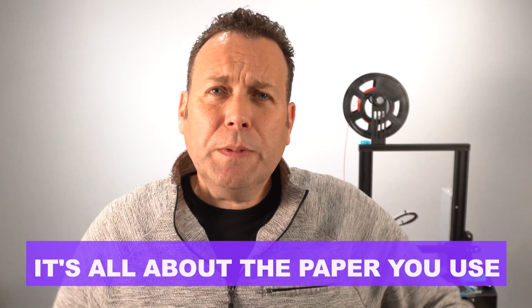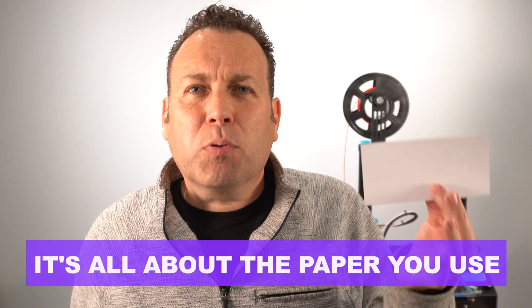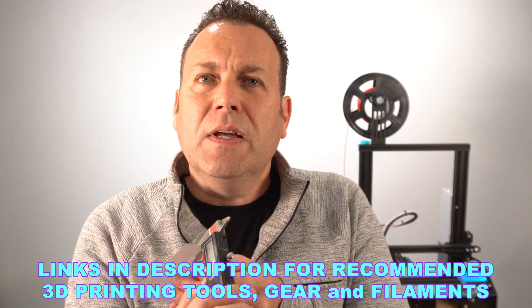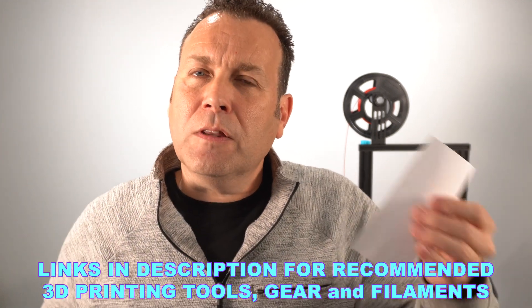Before we begin, let's talk a little bit about the paper we're going to use to level our 3D printer. Most people recommend using traditional printer or copy paper from computers. This is Hammermill 24-pound paper — a very common type. If I measure this with a micrometer, it measures in at about 0.11 millimeters of thickness. A lot of other paper, lower weights like 20-pound, may come in at about 0.10 millimeters.